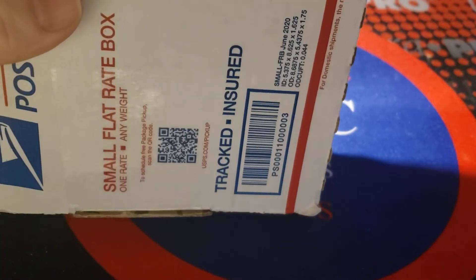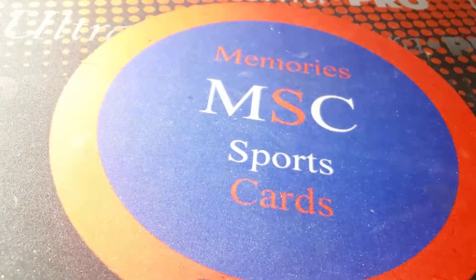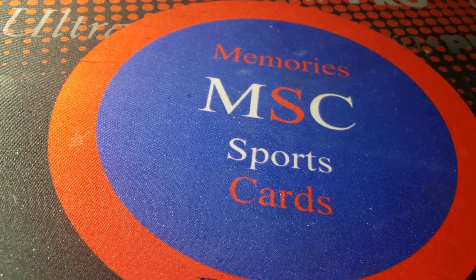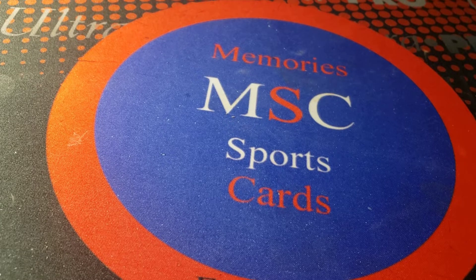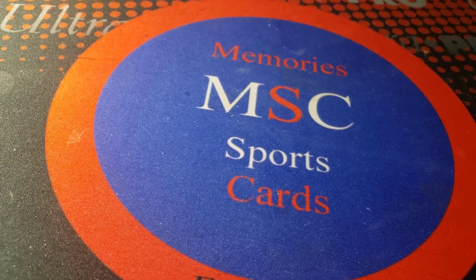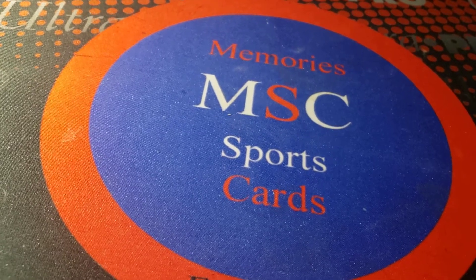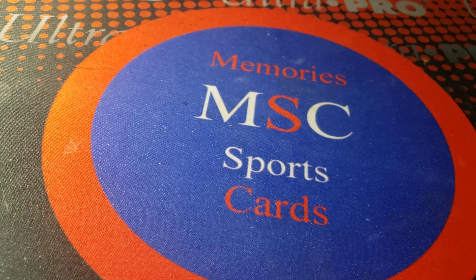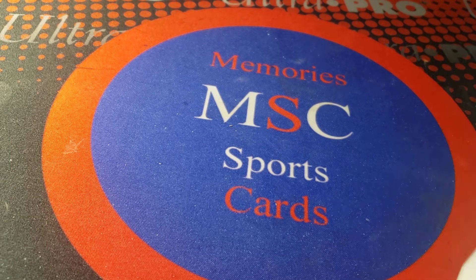Memory Sports Cards here with a mail of the week video. I ordered this lot on eBay — worked a deal out with the guy. It was shipped in a small flat rate box, but there's a lot of good stuff in here, and since I'm doing shows again I want to get some nice stuff to add to my inventory.